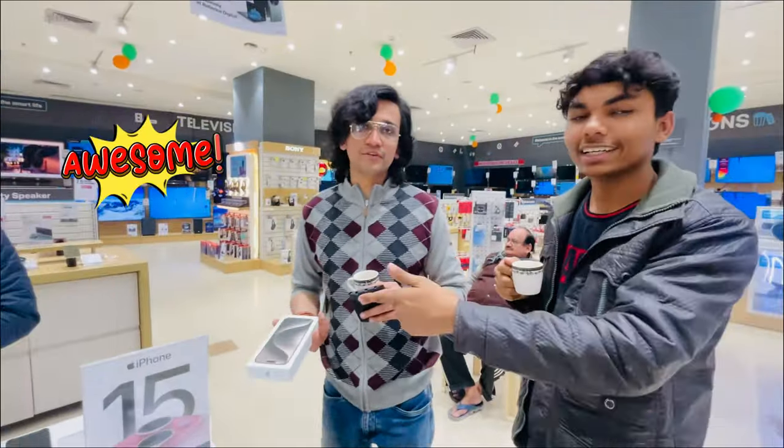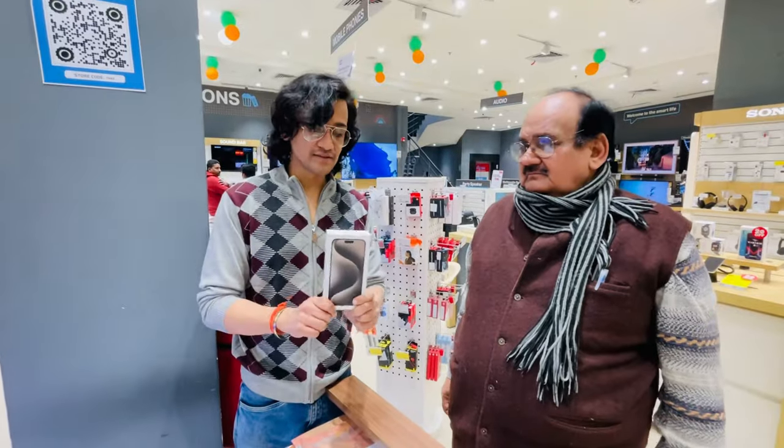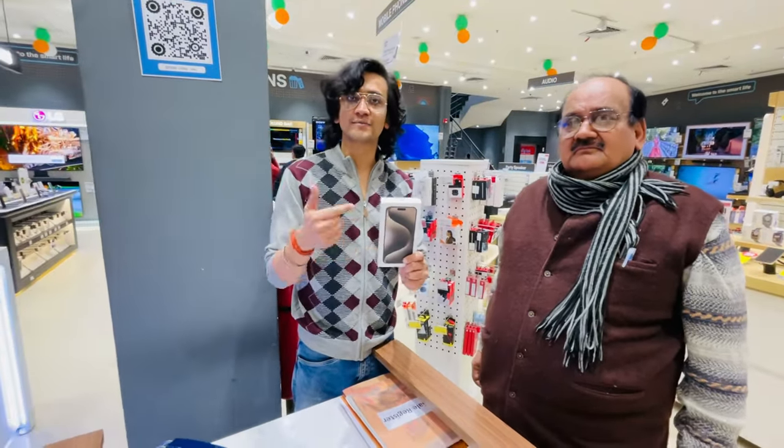We are cut. Finally. iPhone 16 Pro Max. I am trying this thing — I am saying iPhone 15 Pro Max unboxing.